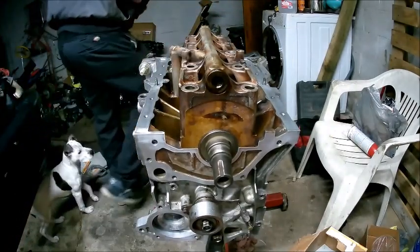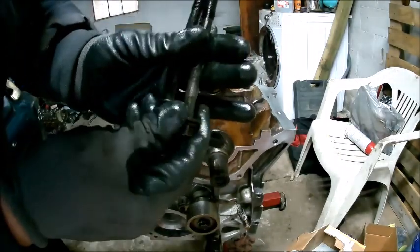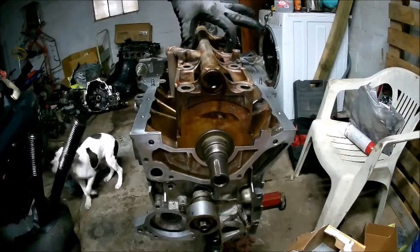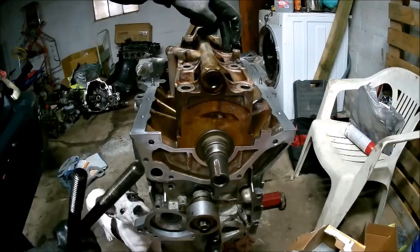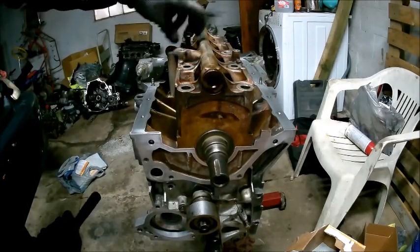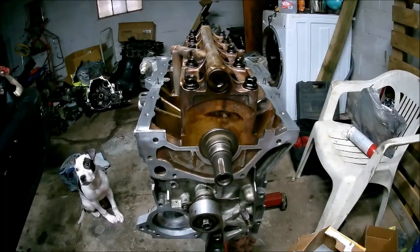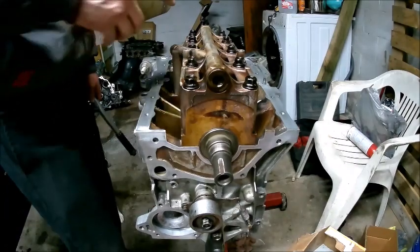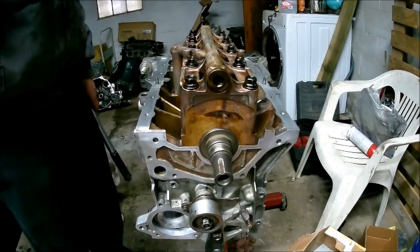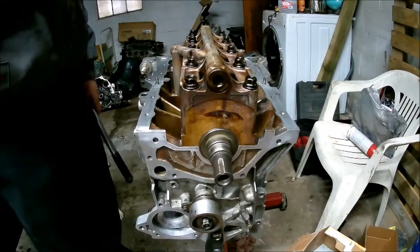Now it should pull down the rest of the way when we install our bolts. If you notice, these bolts for your girdle, you have two different lengths. The longer ones go in your center one — that's three holes over each way — so your center is where your long bolt goes. I'm going to get all these in there and we'll get to torquing. For the torque specs on all your bolts, there are two sequences. The first one is 18 foot-pounds and the second one is 38.